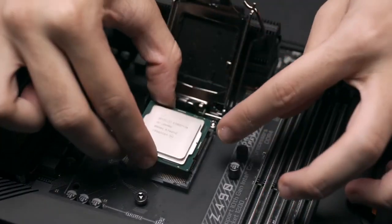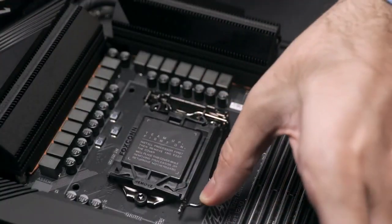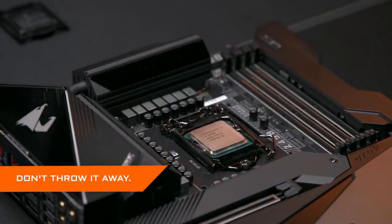Once the CPU is placed down, close the load plate and push the lever to keep your CPU in place. You will need a little extra strength to push the lever. The protective cover will come off automatically. Don't throw away the protective cover — you will need it if you send the motherboard in for repair.